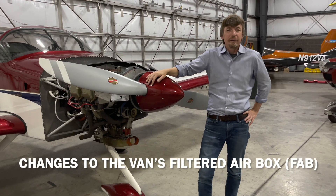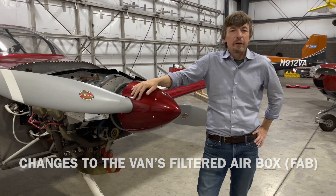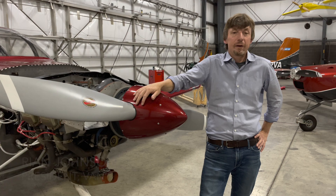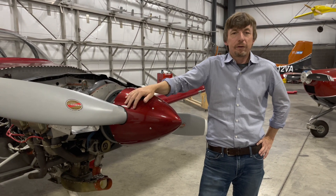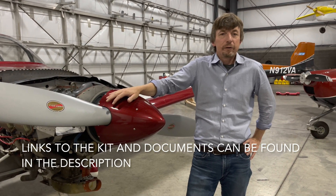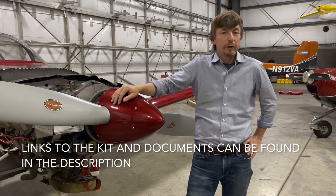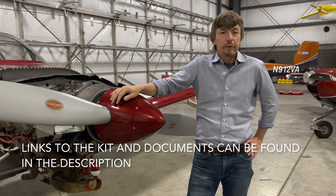Hello, I'm Ryan Johnson with Vans Aircraft and today I'd like to talk about a few improvements that we've made to the FAB airbox. Over the years there's been a few areas that have fatigued and a recent release of information — you can find it on the bottom part of the service information page for many of the airplanes — it's the FAB airbox instructions. You can download a free copy there. You'll find part numbers there about what we're talking about today and there's also the revised instructions.